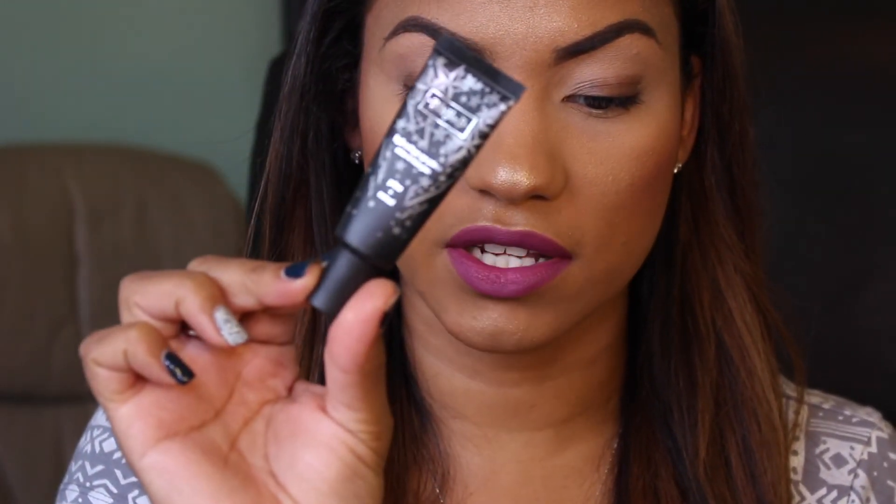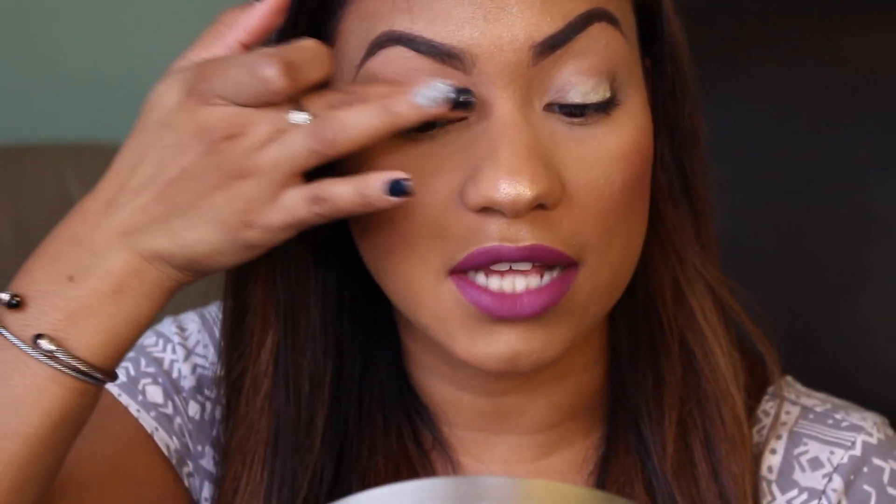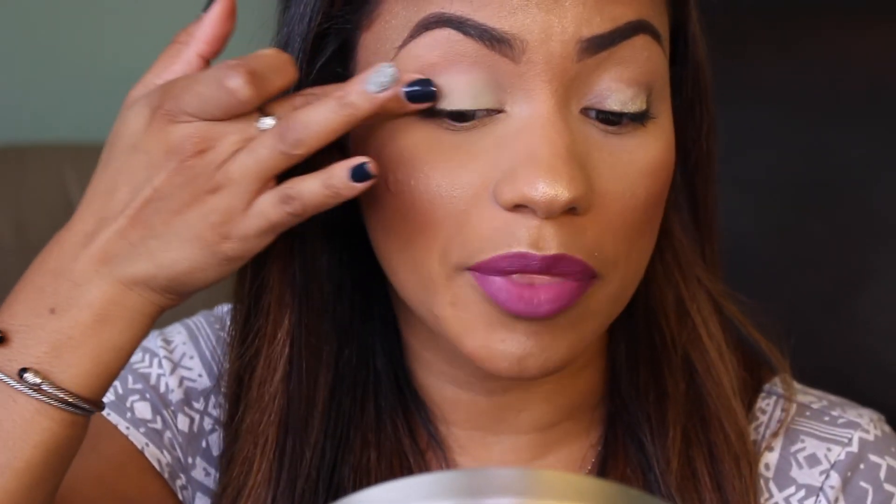Now I'm going in with my Kat Von D High Voltage Eye Primer and placing this all over my lids — a little goes a long way because it's extremely pigmented. I like to apply it with my fingertips and tap it out, because if you tug at your lids it increases the wrinkling. Nobody wants extra wrinkles, so I love to tap the product on.